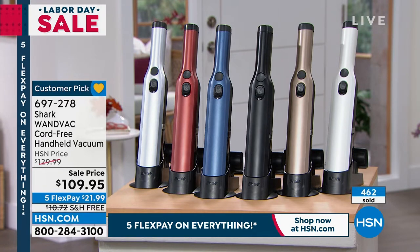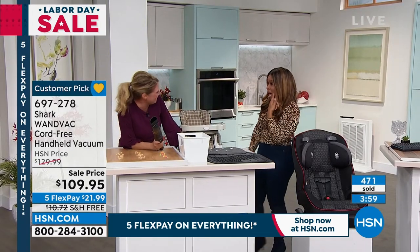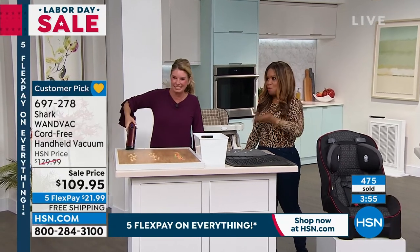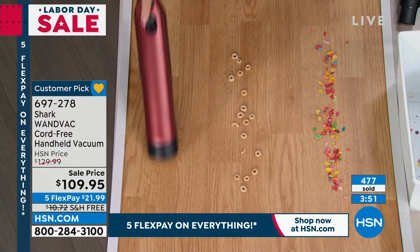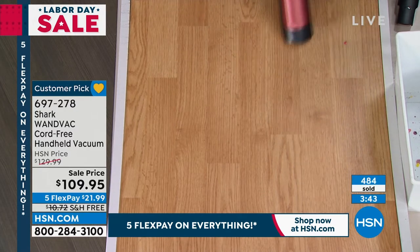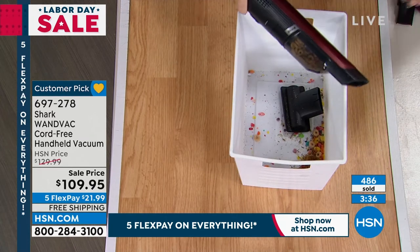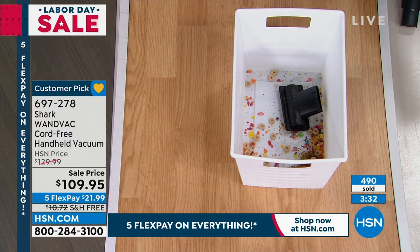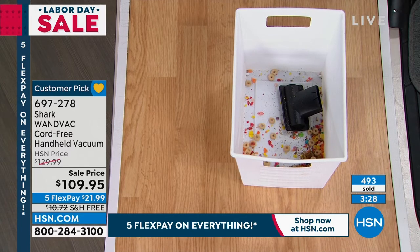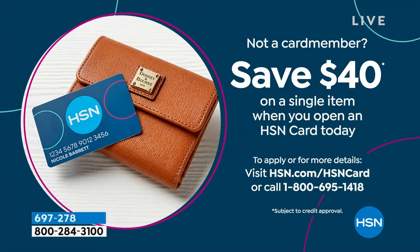Can you see that number? It says 464. So over 400 of you have ordered. If you'd like to get this at home, don't miss it. Typically we're offering this at $129, so we're $20 off, which is nice. Plus you get the additional free shipping and handling — that's normally about $11. So that's $20 off and then free shipping and handling. And if you open an HSN account, remember for the Labor Day weekend, you get $40 off on your first purchase.